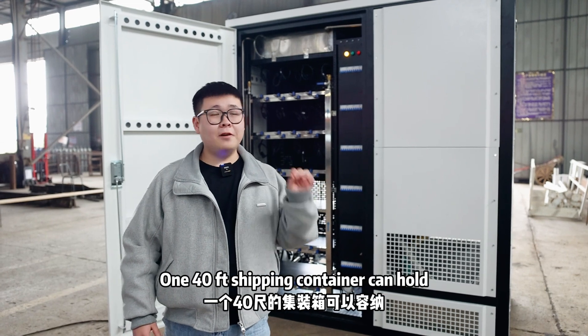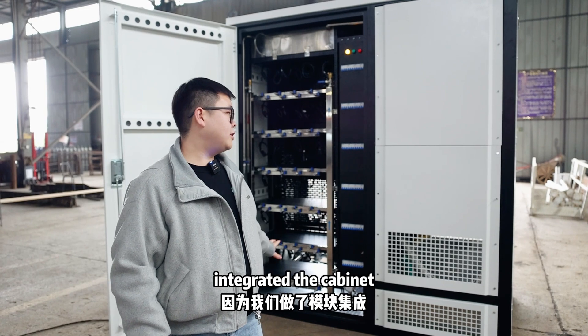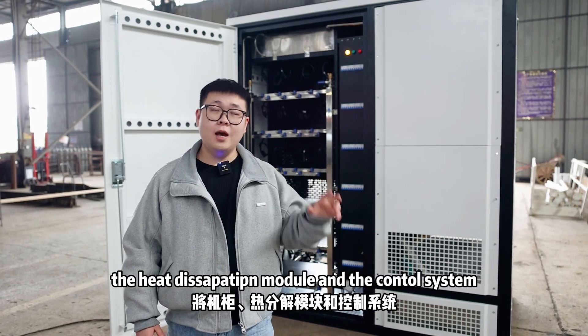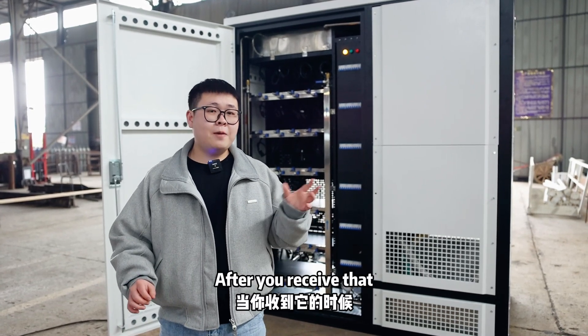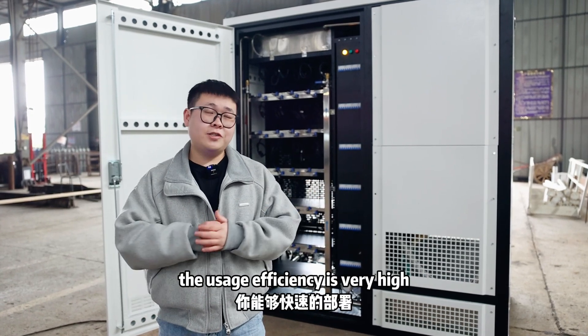One 40-foot shipping container can hold 8 units of this container. Because we have integrated the cabinet, the heat dissipation module, and the control system into one container, you just need to inject the water and connect the power and the internet. After you receive it, the whole installation is done and the usage efficiency is very high.